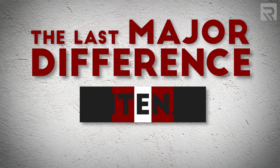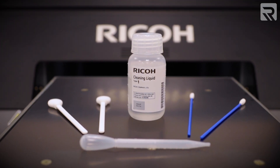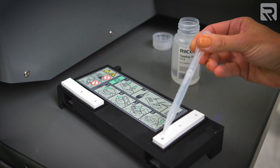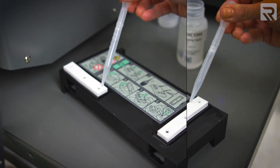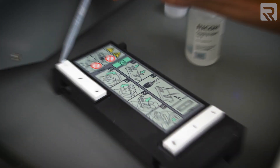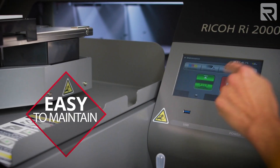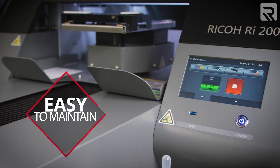The last major difference between these two machines is in the maintenance process. On the RI-1000, it requires special cleaning swabs and wipes to clean the print head. On the other hand, the RI-2000 comes with an innovative head cleaning jig designed for fast and easy nozzle maintenance. Instead of messing with swabs and wipes, you simply attach the cleaning jig, add cleaning solution, and select jig head maintenance on the control panel to start the process.